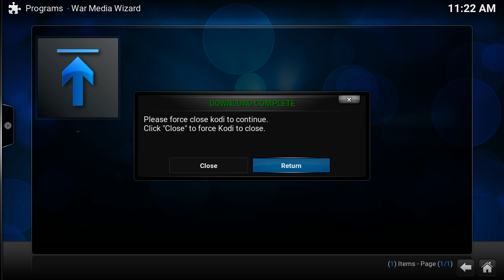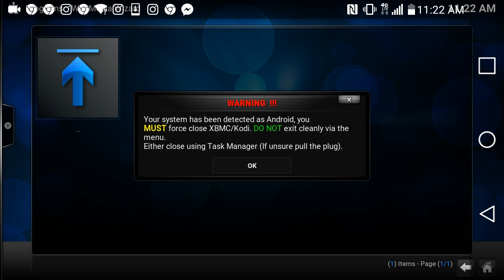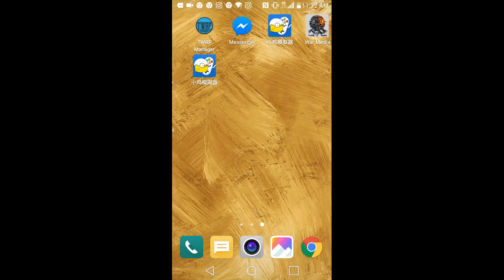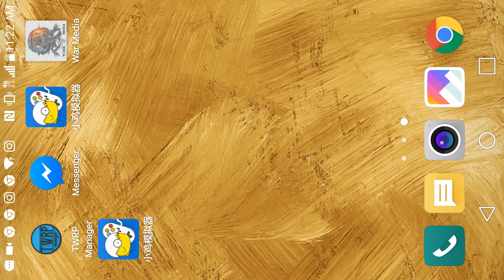So you're going to hit the close button. What you're going to do is hard reset or power off your device. For my Android device, I'm basically just going to shut it down. So we're going to go back into Warm Media.